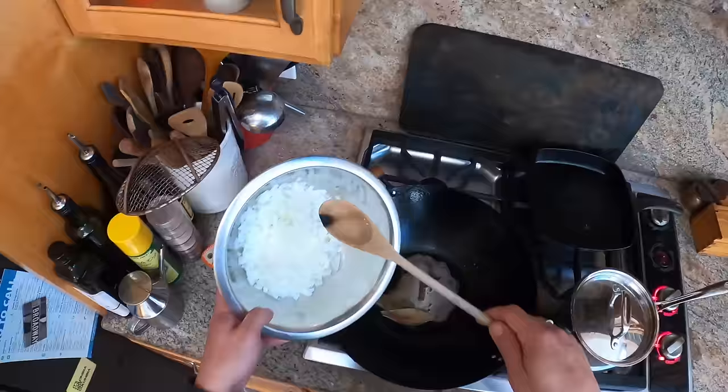Salt helps the plant cells break down much more easily. And when you're frying, it does a similar thing - it pulls liquid out from inside the cells, which causes them to sort of collapse, which makes them fry a little faster.